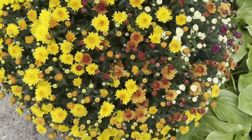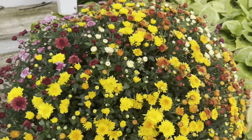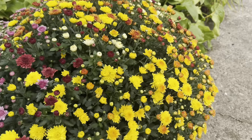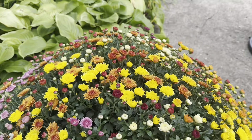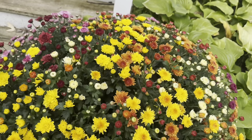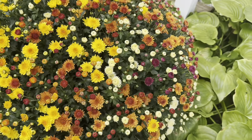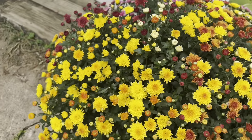Here's the other pot I have of mums. It's just the same thing. I think this one might be a little bit further along, but I still think it's just absolutely gorgeous. You really can't go wrong with mums — they really are just a fabulous flower this time of year.